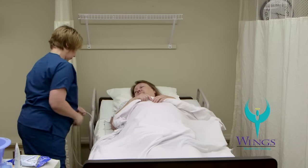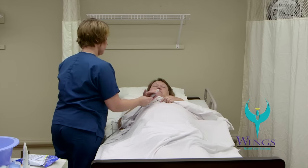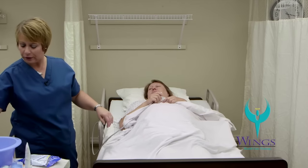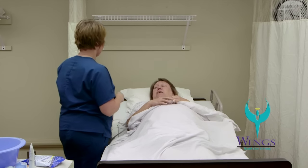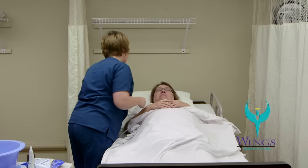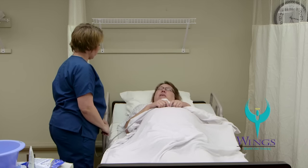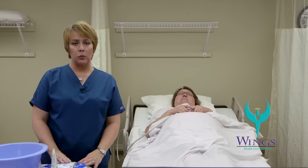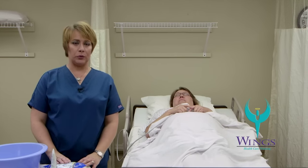I will make sure that I put the head of the bed back to 30 degrees if it's been moved, give her a call light, side rails up if ordered, and bed in low position. Would you like your glasses back, Beth? Yes, please. Is there anything else I can do for you? I don't think so, thank you. You're welcome. I'll clean up my supplies, take off my gloves, wash my hands, and record and report.